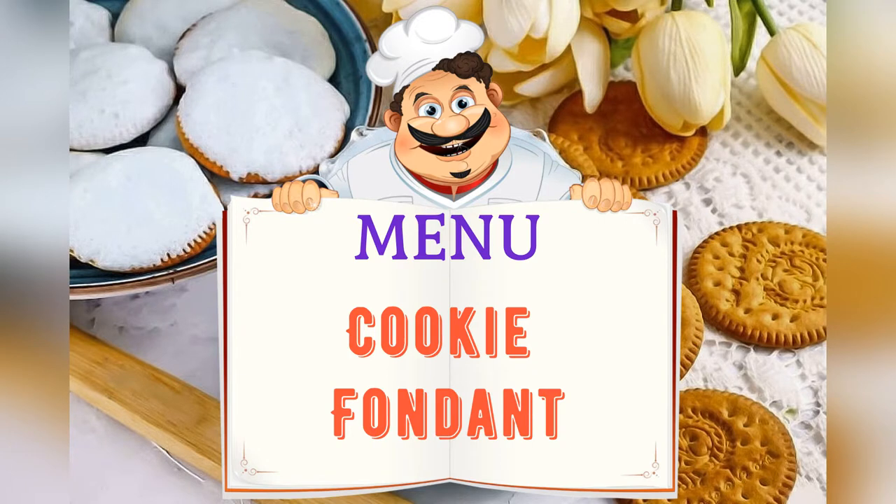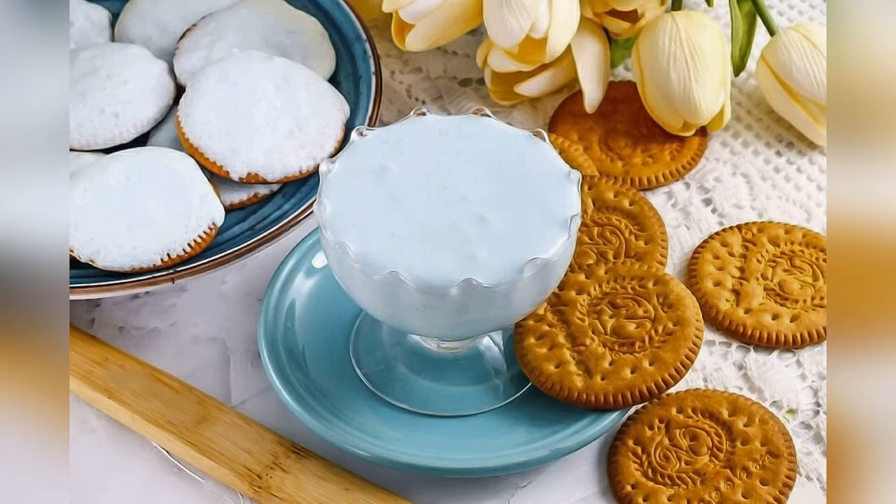On the menu tonight: cookie fondant. Friends, adjust ingredients to your taste and color.